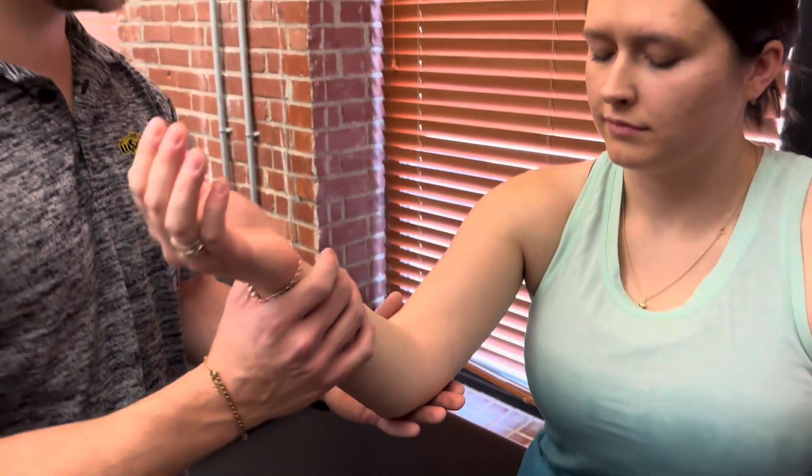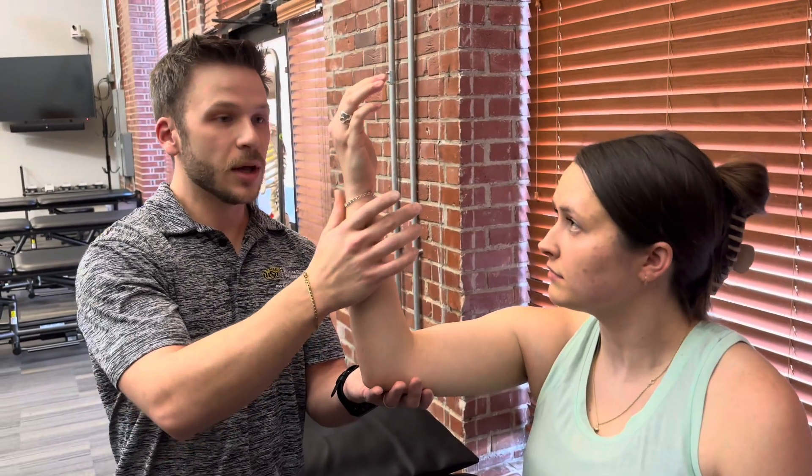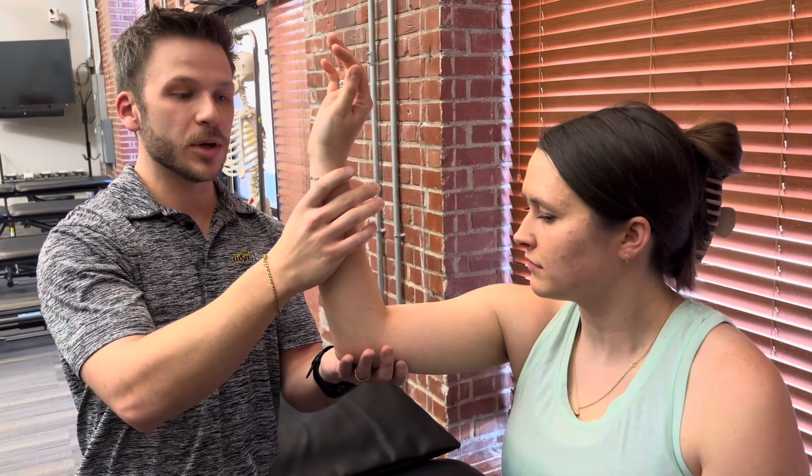For grade 2, we have to bring the humerus up and have the radius and ulna perpendicular to the floor. If she can start supinated and take her palm away from her through full range, that would be a 2.